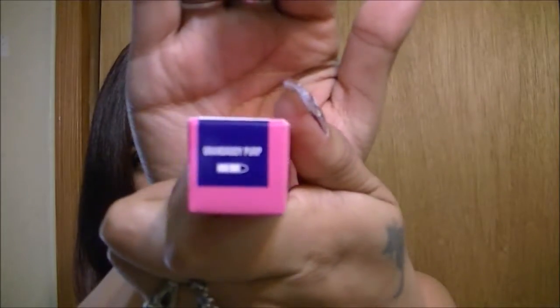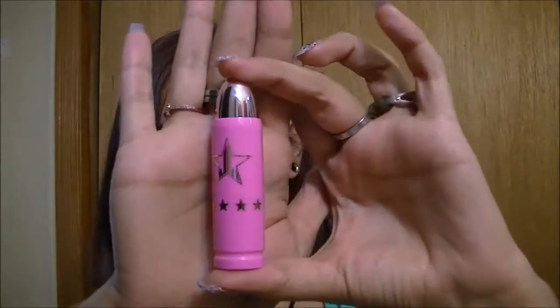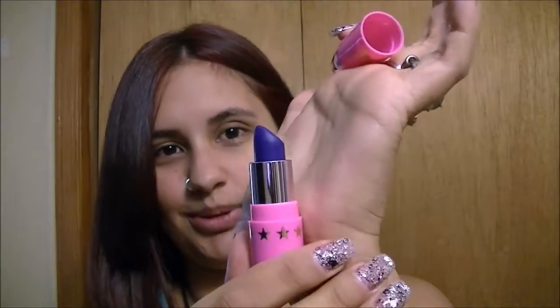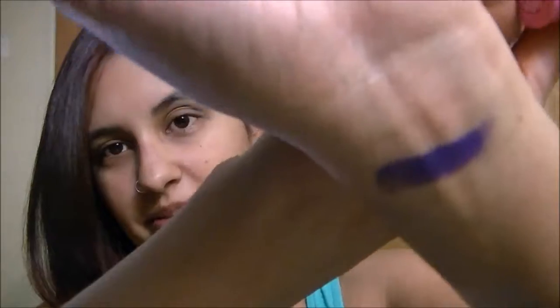So we'll start with this one — it's Granddaddy Purp. This is what the lipstick tube looks like. I love it. It is like a purple-y color; I don't know why it's showing up blue on the camera but it's a purple color. Let me swatch this on my wrist.